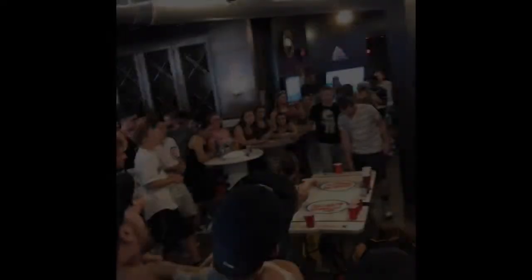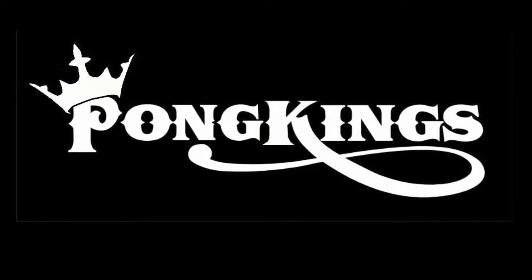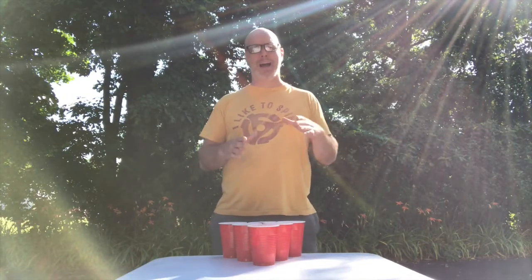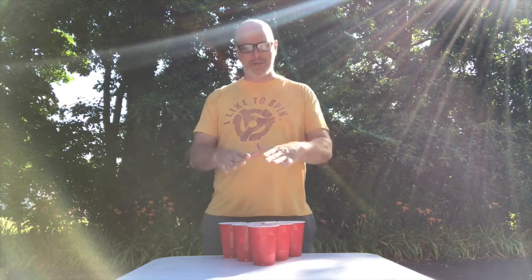Hey, what's up guys? We're here to talk about the three cup straight line versus the four cup diamond rack. Every time you walk up to the table, you see six cups — you're shooting on this rack as soon as you start the game.